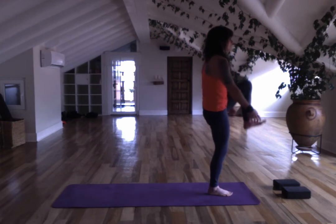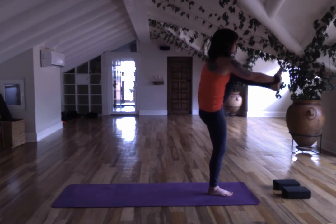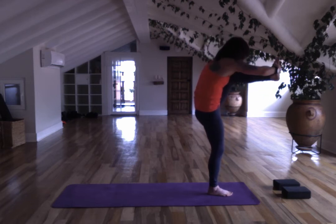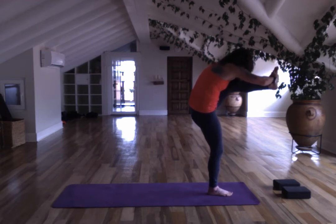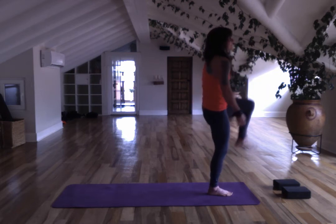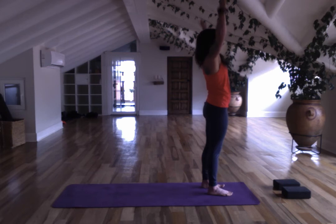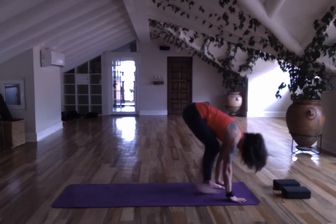Switch to the other side. Stay with the bend, holding the knee, holding the foot, or you can start to fold forward. Feel space in your low back, opening the right hamstring potentially. Bend your knee back and release. Lift your arms, fold, take a vinyasa to downward facing dog.